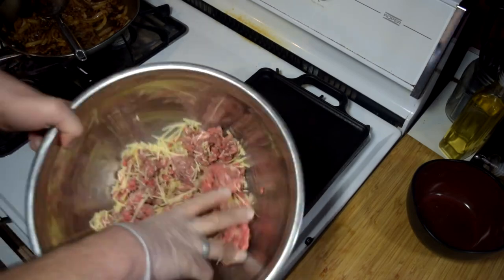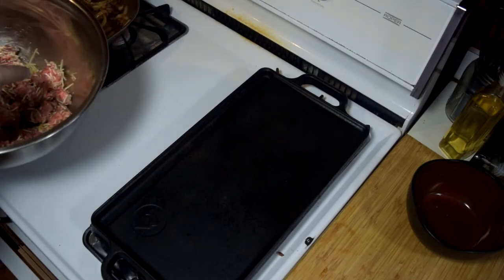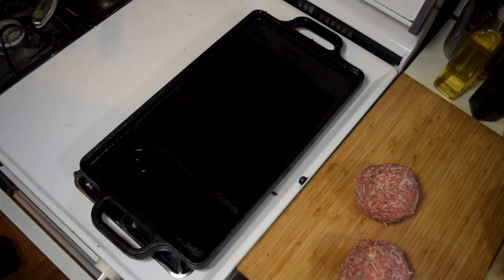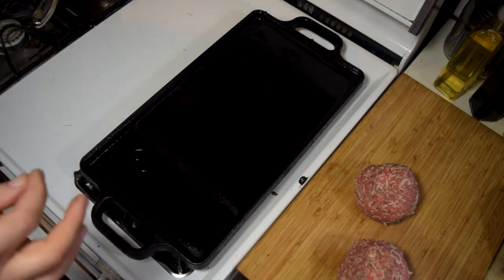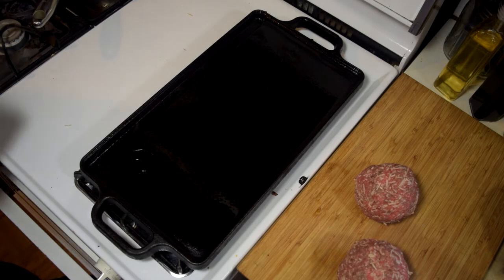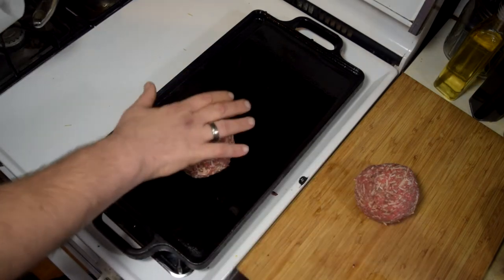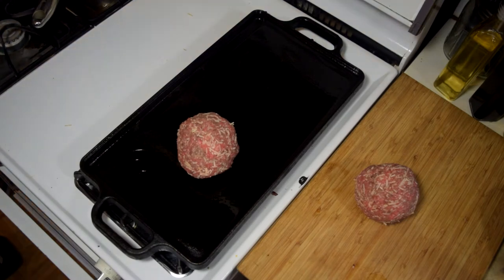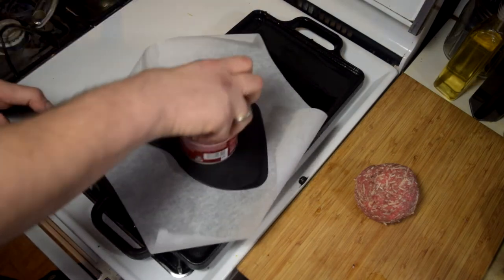Now I'm going to form these into two half-pound patties and fire up the griddle. Normally I am not one to do smash burgers on the griddle, but today I am. Because of the cheese that I put in here, I want it to get nice and crusty, I want it to get crisp. I'm going to set this on here. Now I don't have one of those fancy dandy burger crushers, so I've got a spatula and a can.